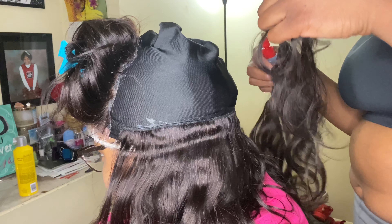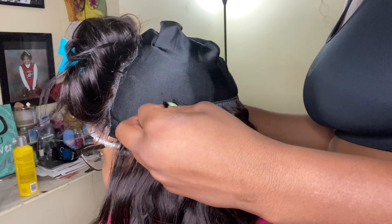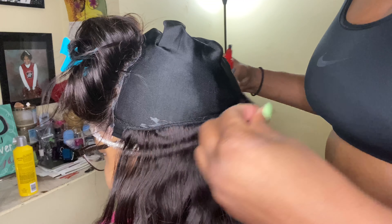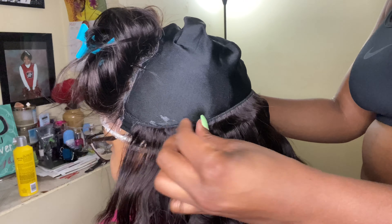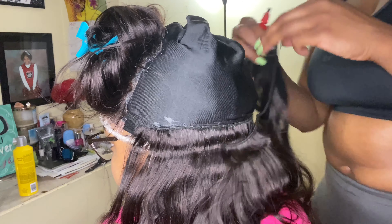I went ahead and customized this lace closure — it didn't come bleached, so I went ahead and bleached the knots and plucked it a little bit to make it more natural. Are you ready? Oh wow, y'all this is my niece and we honestly have the best time recording together.